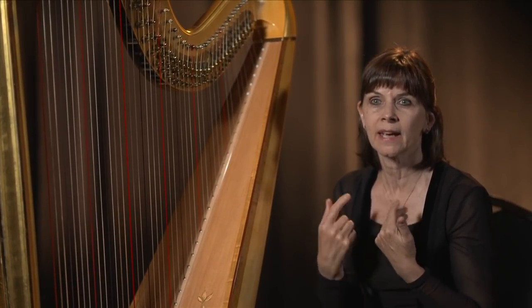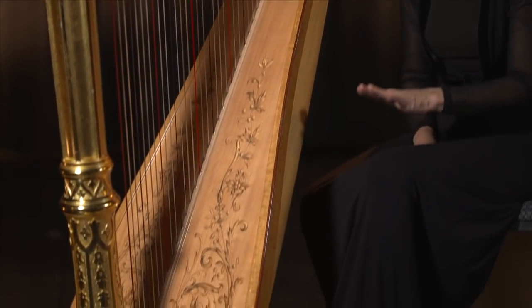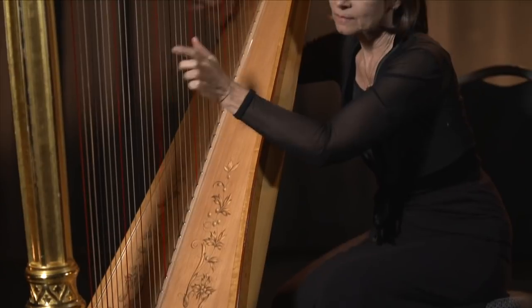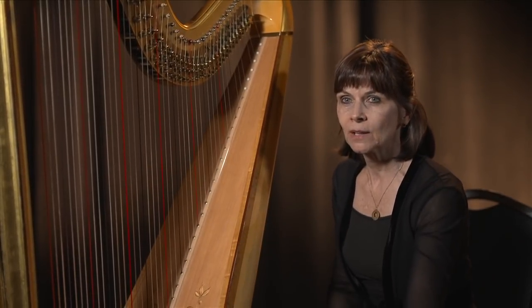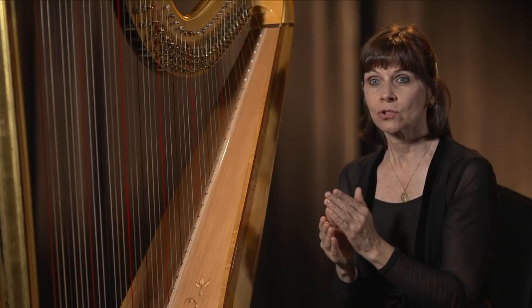The seven notes are C, D, E, F, G, A, and B. So the C pedal, located on the left side of the instrument and pressed with my left foot, controls all the C strings together at the same time. It does that by going from an open string — C flat — and when I move the pedal, it turns a little disc which makes the string shorter. It's like putting your finger down on the fret of a guitar, or on the fingerboard of a violin, or even like pressing a key on a flute to make the airstream shorter or longer.